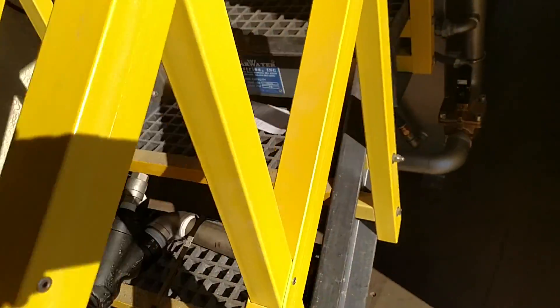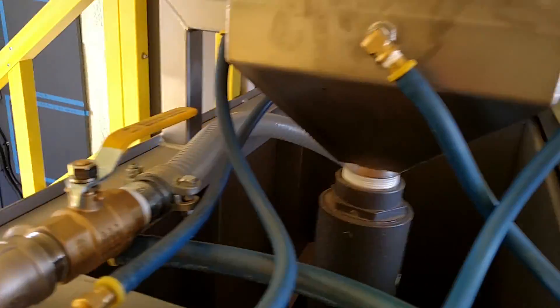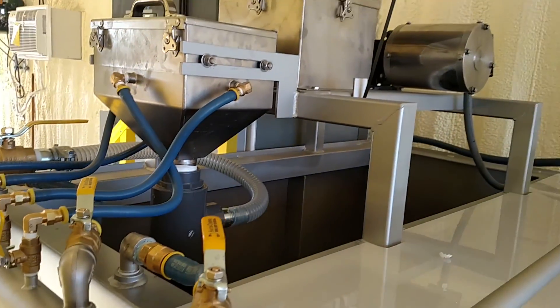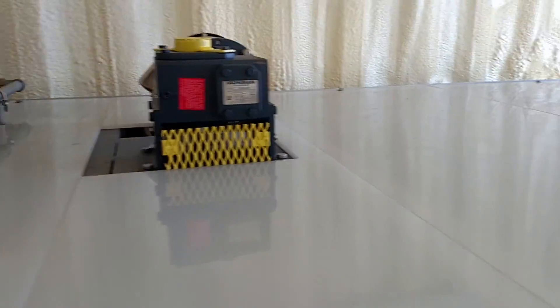We've got our standard model 800 stainless steel, 2-inch dilution water piping, 110-pound polymer hopper, funnel eductor, 2 horsepower agitator, single tank design — really easy to work on.